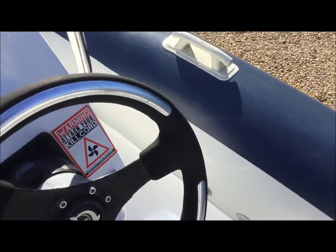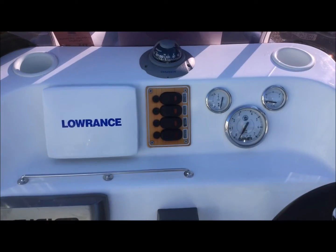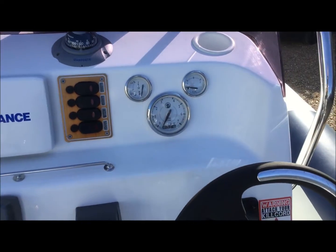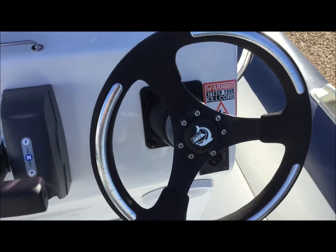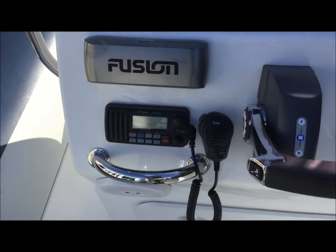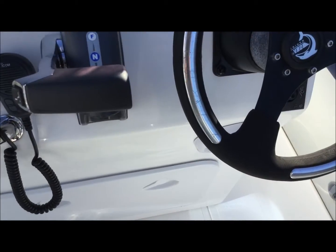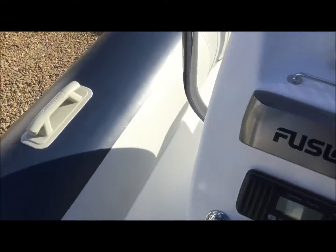And the helm has everything you'll need. You have switch gear for your systems, E-TEC gauges, steering wheel, top mount control, Fusion music system, VHF, and a locker underneath. And the speakers — two speakers in stereo at the bottom there.